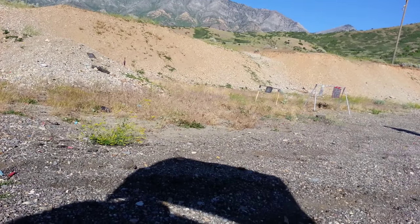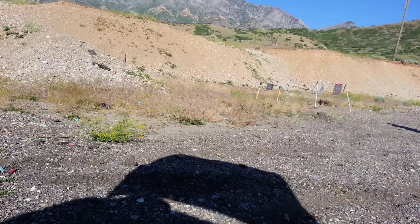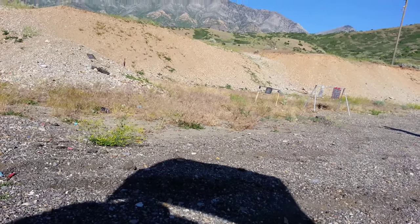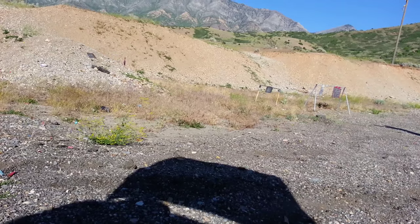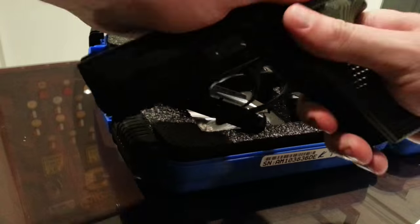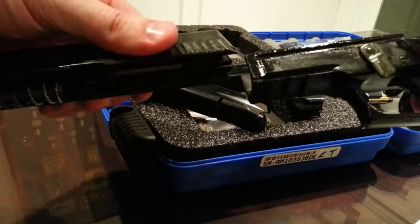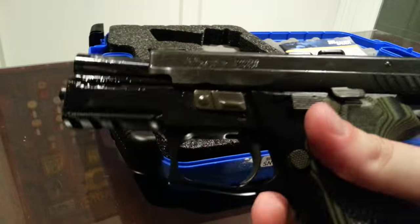One of the newer features found on many P229s that I do like are the front serrations — very handy when practicing reloads. In certain situations I like to have those as a backup. Field stripping uses the common takedown lever and is as simple as most modern handguns. The captive recoil spring, guide rod combo, and barrel removal will all be very familiar.